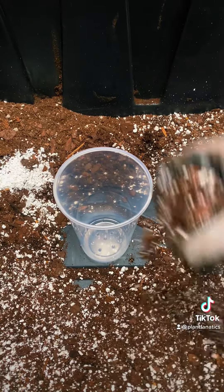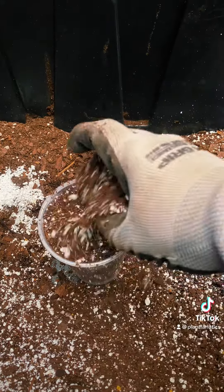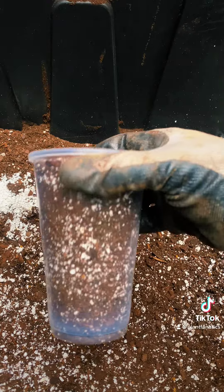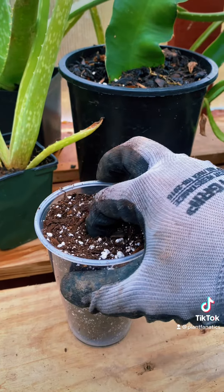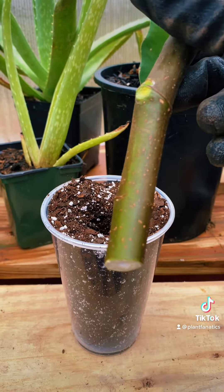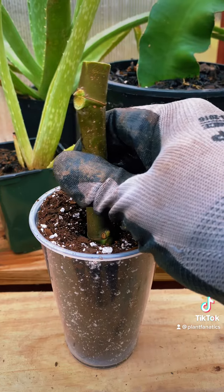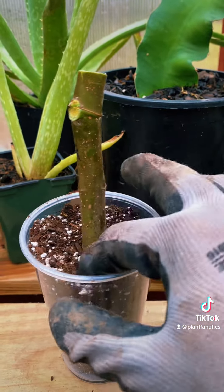Next we need to fill our cups up with the medium. Make sure those holes are drilled at the bottom of the cups, because that's gonna be key to success. Fill the cups up all the way, then use your finger to poke a hole in the soil to make inserting the cutting as easy as possible, especially if you've used rooting hormone. I like to put at least two nodes into the soil for the greatest chances of rooting success. If you can't get two full nodes in, that's okay — you'll still have success.